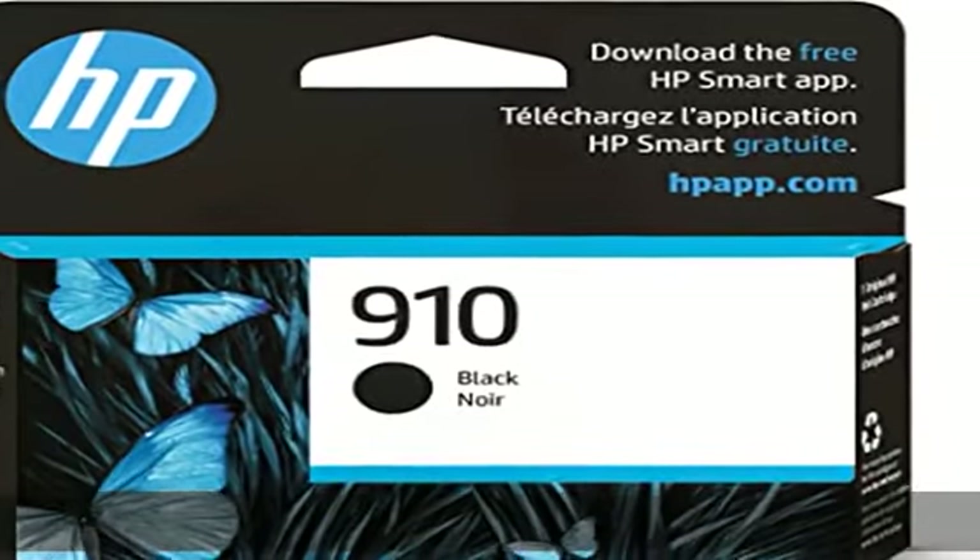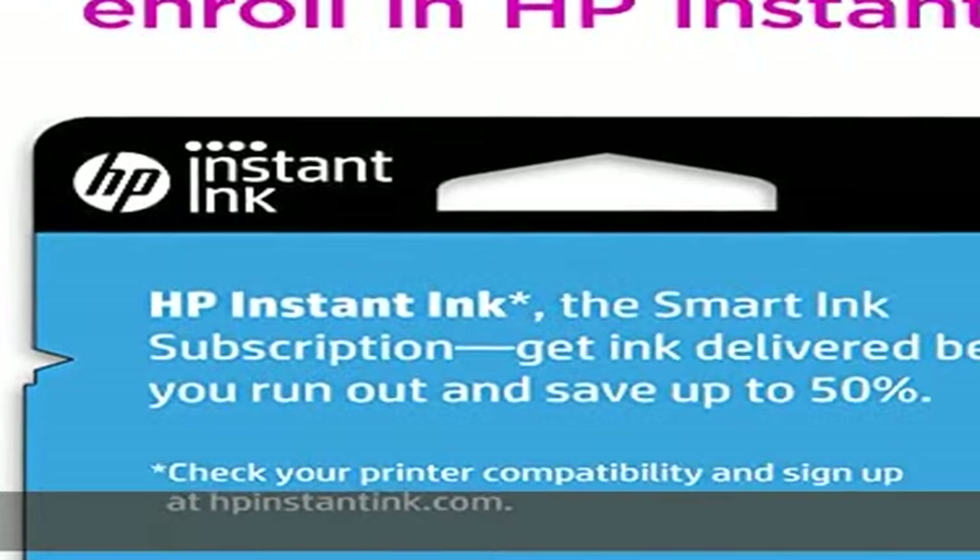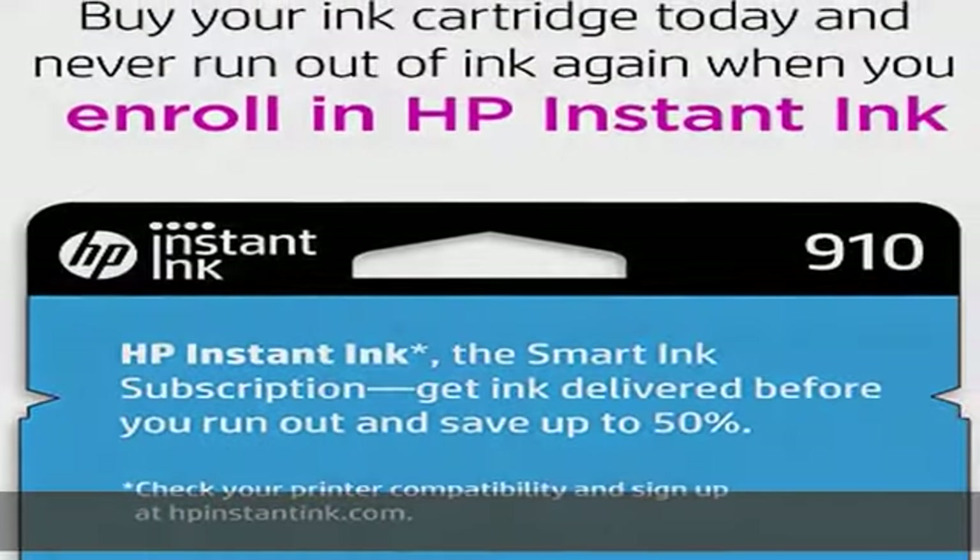Approximately 300 pages. Up to 2x more prints with original HP ink versus non-original HP ink. 82% of HP ink cartridges are manufactured with recycled plastic. Check the description to get this product today at the best price.